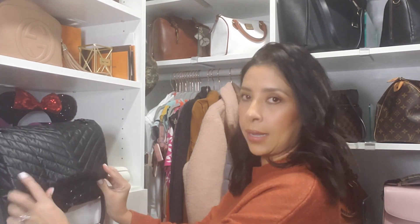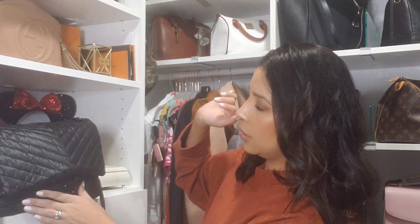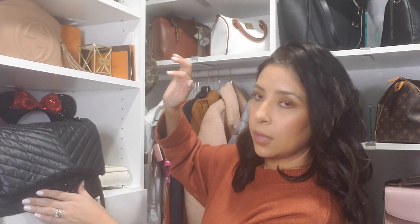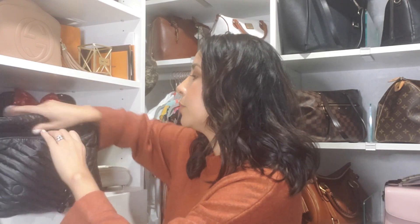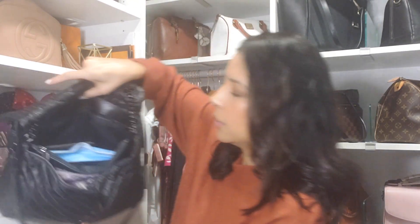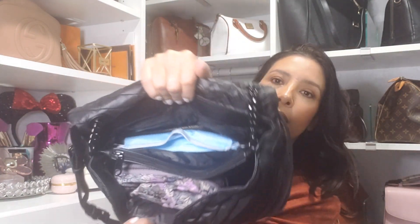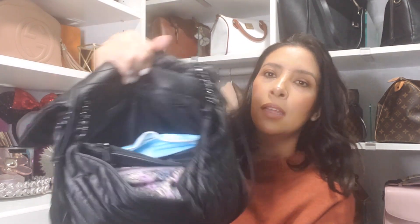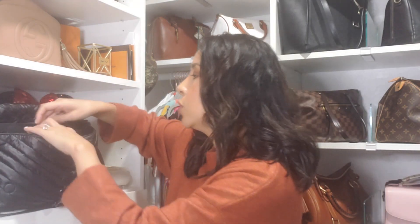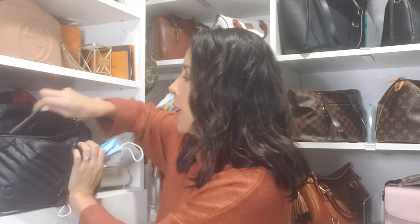So there are two magnetic closures here — see how it just closes? Here's the bag, and here's how it looks on the inside. I do kind of have it stuffed — I carry a lot of stuff in my bag. I'm going to place it right here so you can see it in the video. In the back I have my mask and my little Coach pouch where I keep my pins and other things.